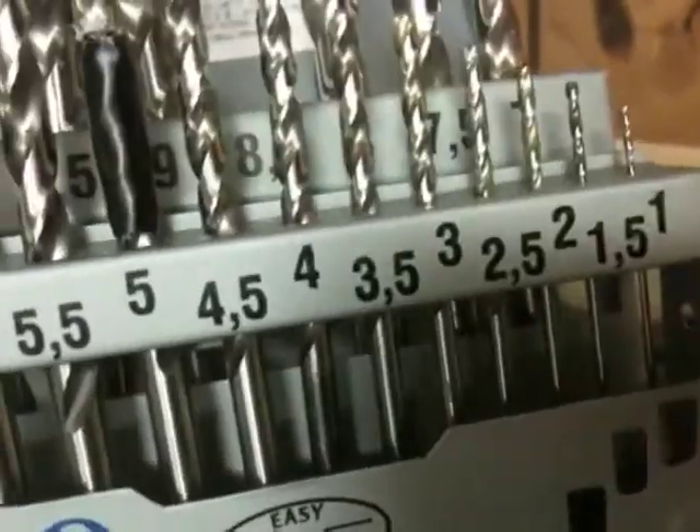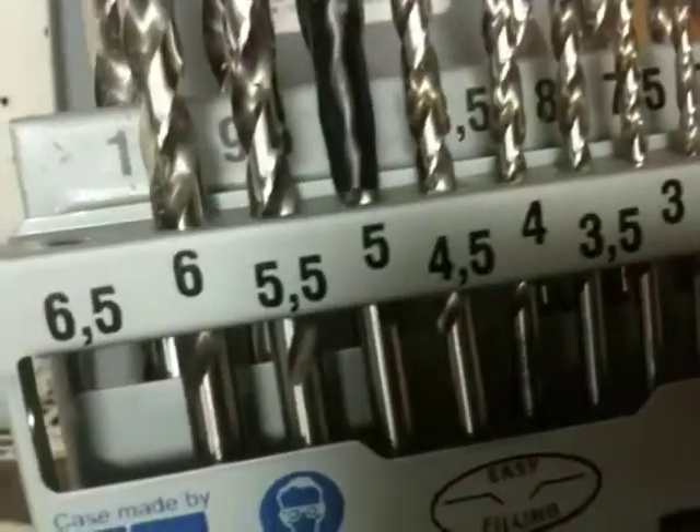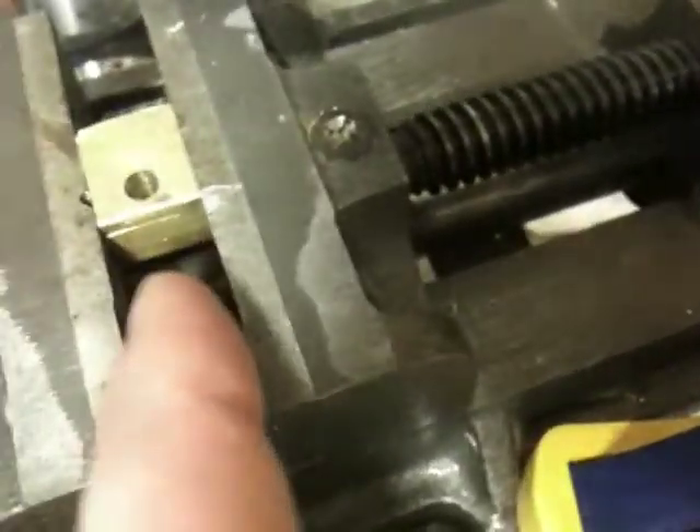Originally I jumped from 2 to 4 and it kind of grabbed, so that's a bad idea. So I moved up to 5, which I just drilled — that's what I'm supposed to tap. Now I have to drill a six millimeter hole for the resistor and then a one-point-something millimeter hole for the thermistor.